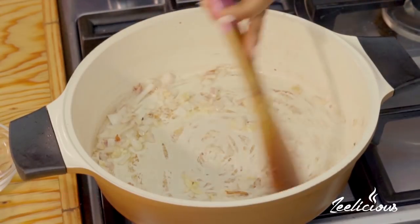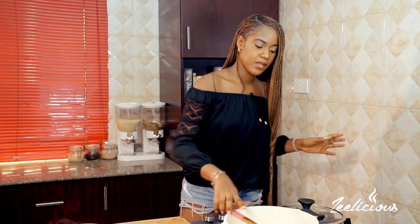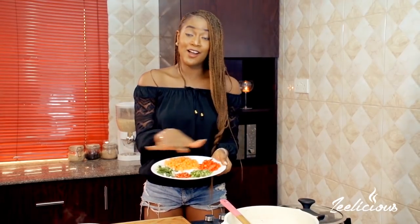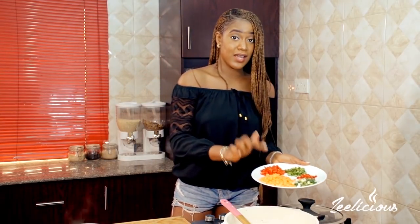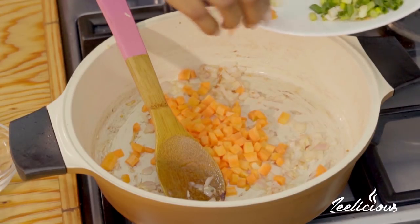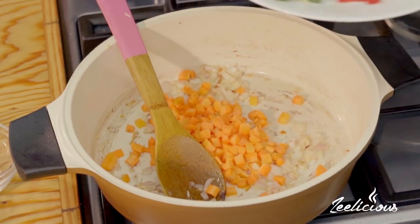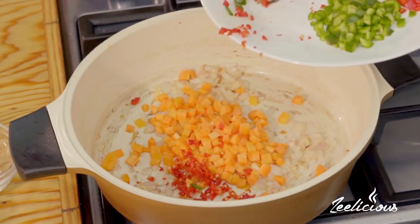When the garlic comes in contact with heat, the aroma is just so nice. Next up I'm going to throw in some finely diced carrots — look at these beautiful colors! I'm also adding the chopped scotch bonnet peppers. Let me throw in the carrots first, and then the chopped scotch bonnet peppers go in as well.